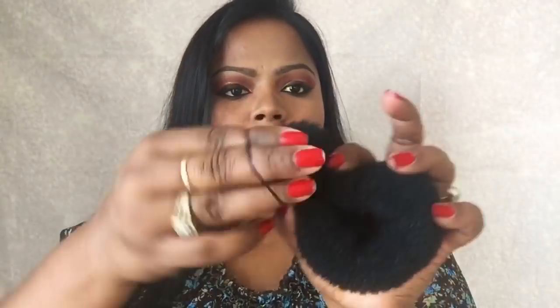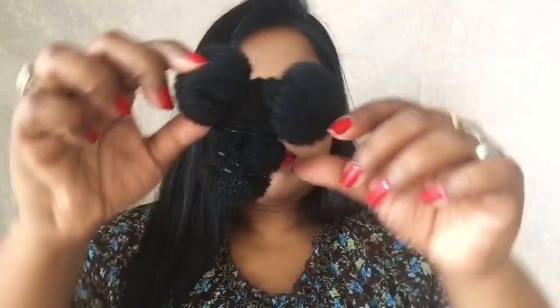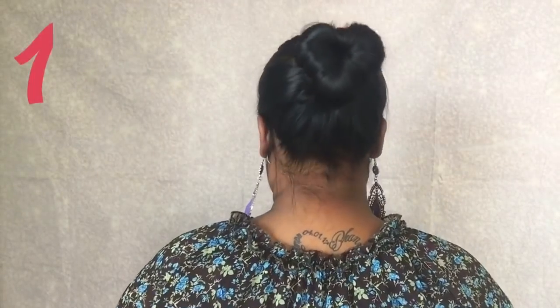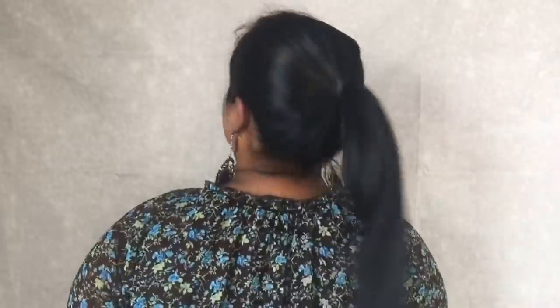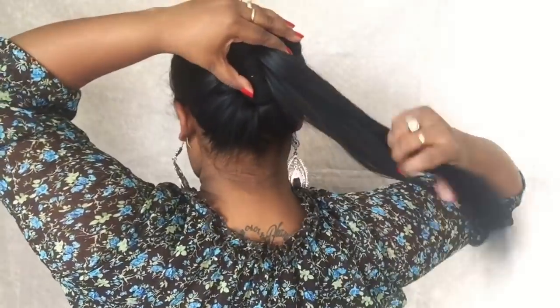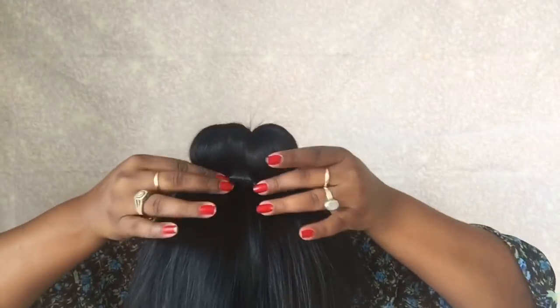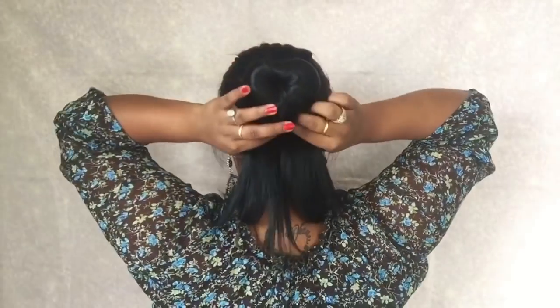So to make the first and second hairstyles, what you need to do is take the bun maker and tie the ends. You need to try to make it like a heart shape. So as you can see here, I have tied the three ends of the bun maker and there is a small hole where you need to put your hair. For the first hairstyle, you just need to tie a ponytail, then take the bun maker and put your hair in between the loop or hole you have created, and then put the elastic around the bun maker.